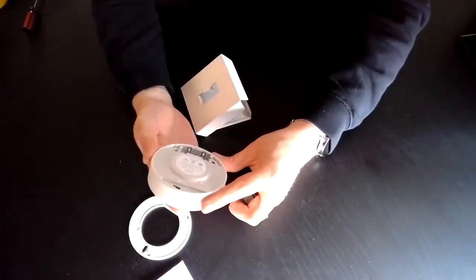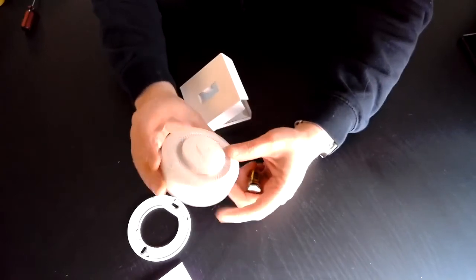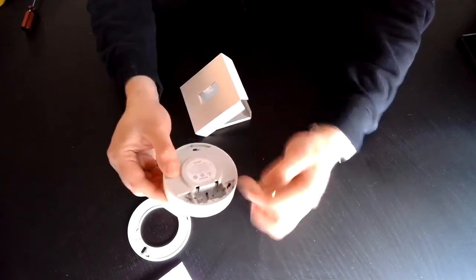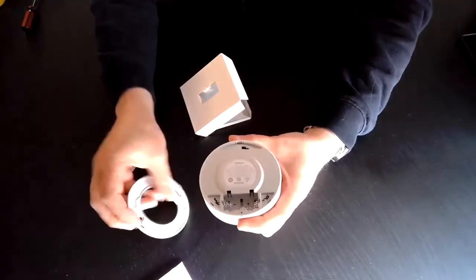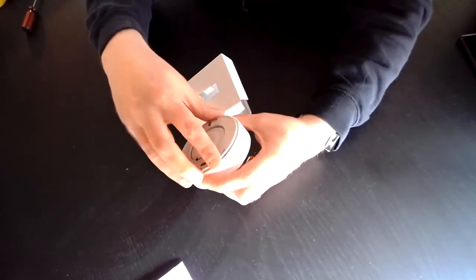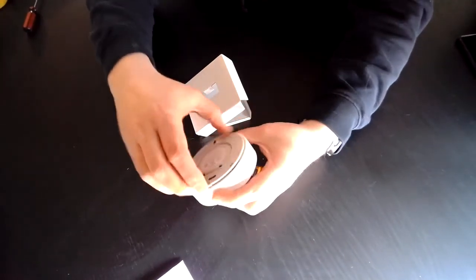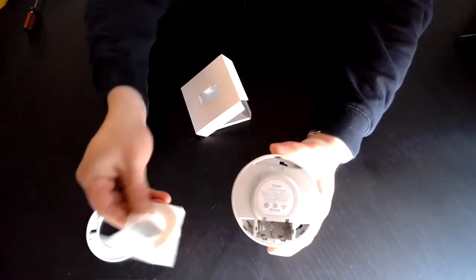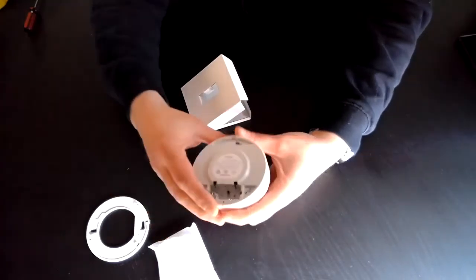It's a nice looking unit, fairly simple. It's made to be battery powered and will mount onto the base. It can be mounted on the ceiling and it only goes on the one way — it's a slide in and twist. You can either screw it in or use the sticky tape included to attach it.